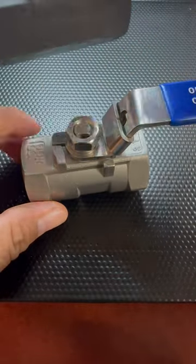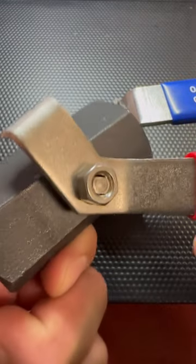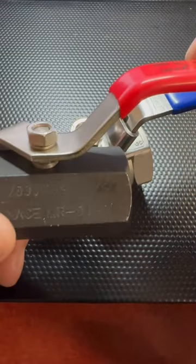On this valve here, there's no lock at all — no device. You can simply walk up and open it or close it. There's no way to prevent anybody or anything from opening or closing.